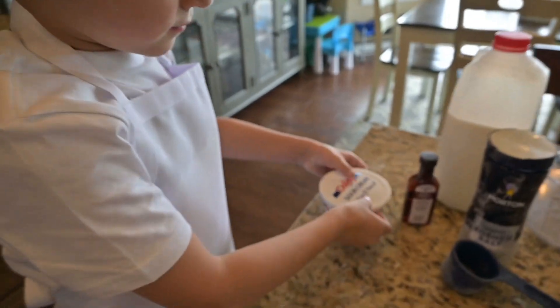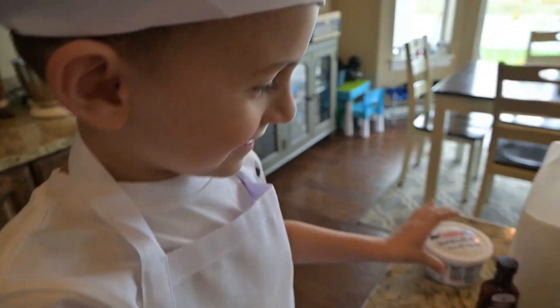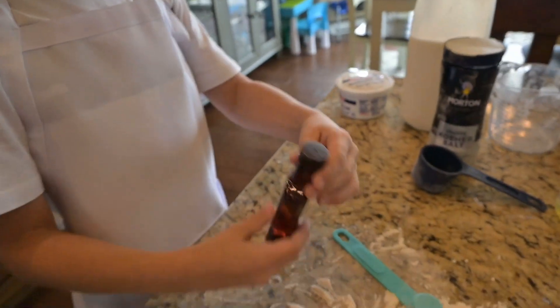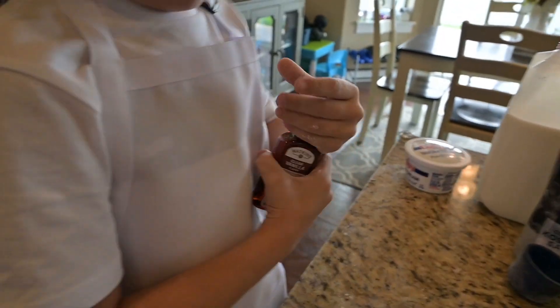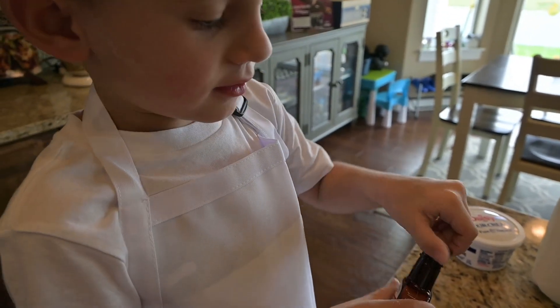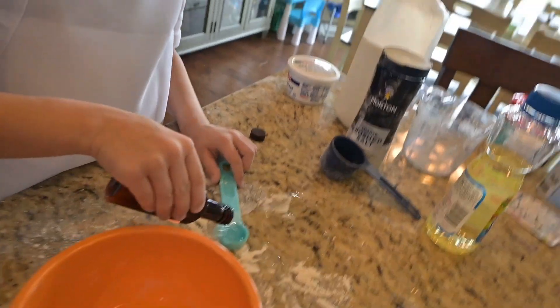We need some vanilla in here. Chef, that's the sour cream. Okay. There you go, there you go — I think that's the vanilla. Oh, there you go. Okay.